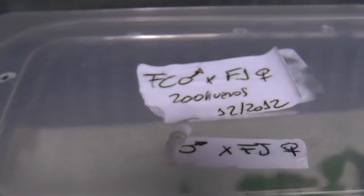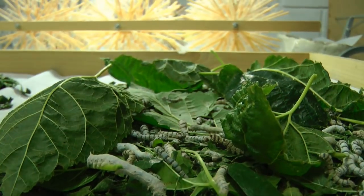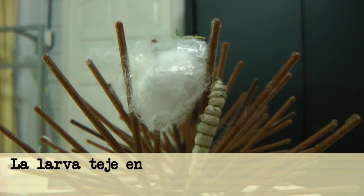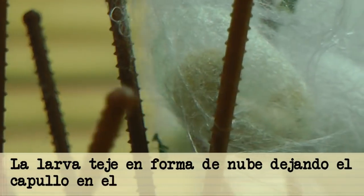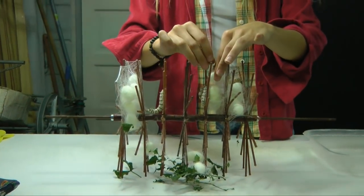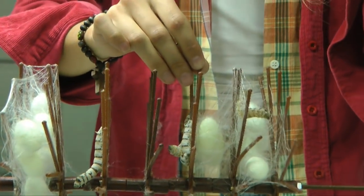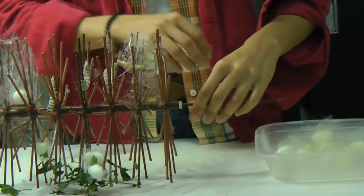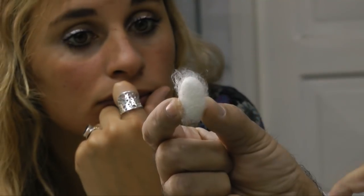Cuando la larva llegó al momento de tejer el capullo, busca un lugar particular, realmente con tres puntos de apoyo, y teje como una nube primero, y el capullo en el centro. Ese capullo se lo cosecha, y al cosecharlo, el capullo tiene lo que se denomina borra, que son todos los filamentos que utilizó la larva para fijarse y poder producir el capullo.